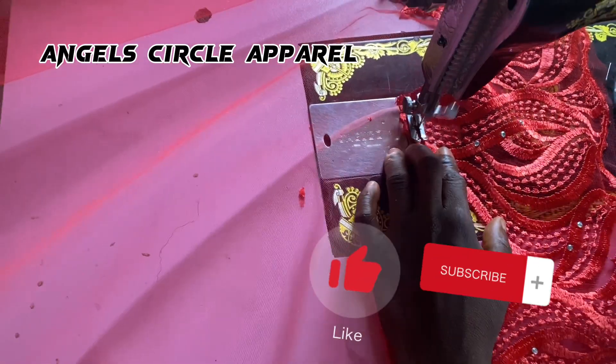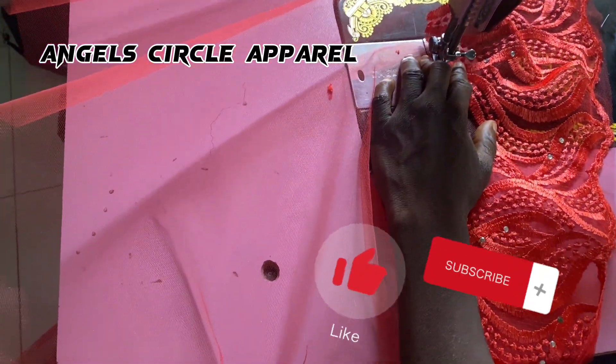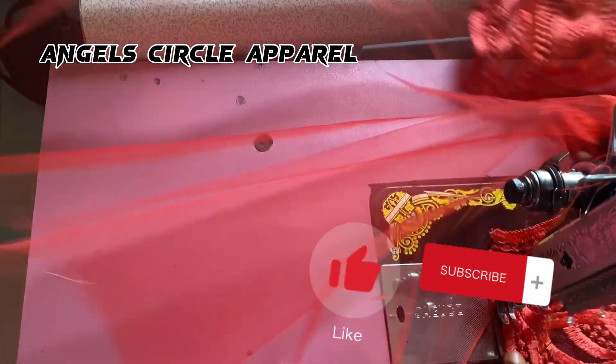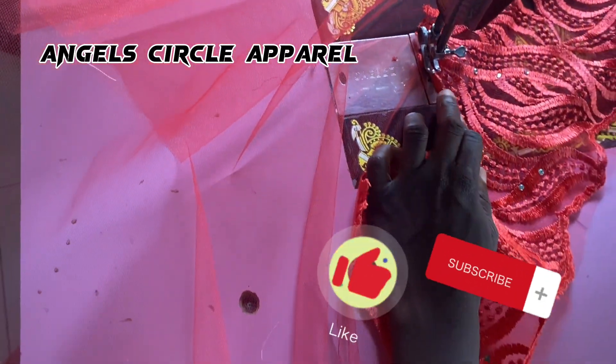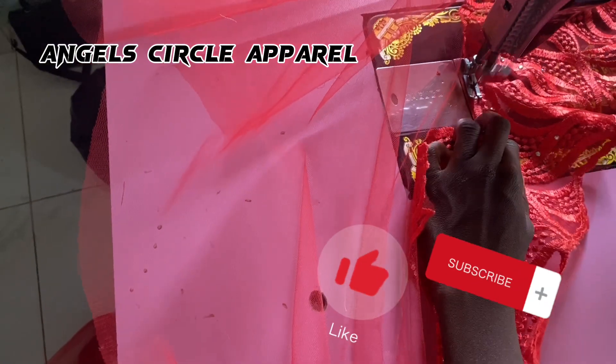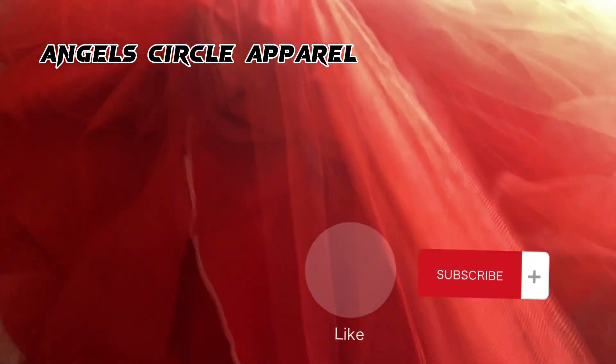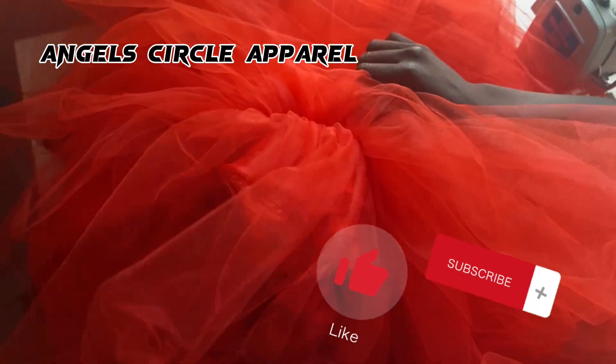Next, we work on the lower part of the dress. We run the edges of the net fabric we cut earlier. After running the edges, we gather the net fabric and then attach it directly to the half-length bodice of the dress.